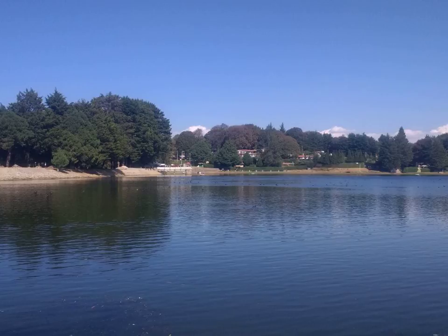Mezzotint is a printmaking process of the intaglio family, technically a drypoint method. It was the first tonal method to be used, enabling half-tones to be produced without using line- or dot-based techniques like hatching, cross-hatching or stipple.